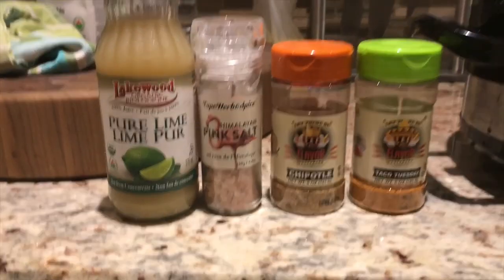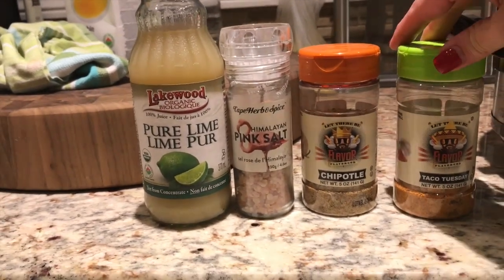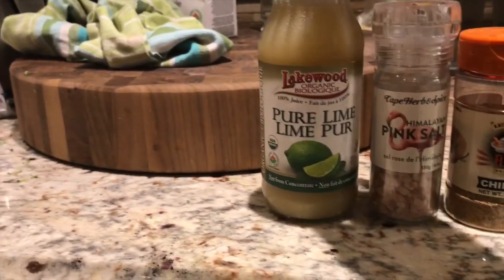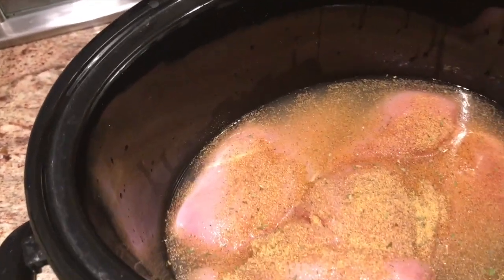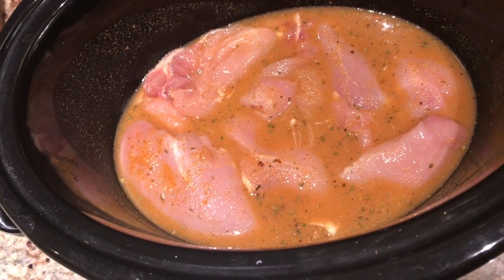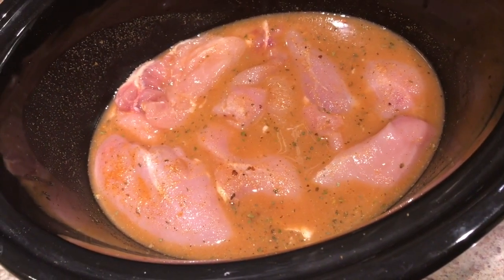These are the spices I'm choosing to use today — a little bit of a Mexican theme here: taco spice, chipotle, Himalayan sea salt, and some pure lime juice. I use about two tablespoons of each spice, two tablespoons of lime juice, and a dash of the Himalayan sea salt.